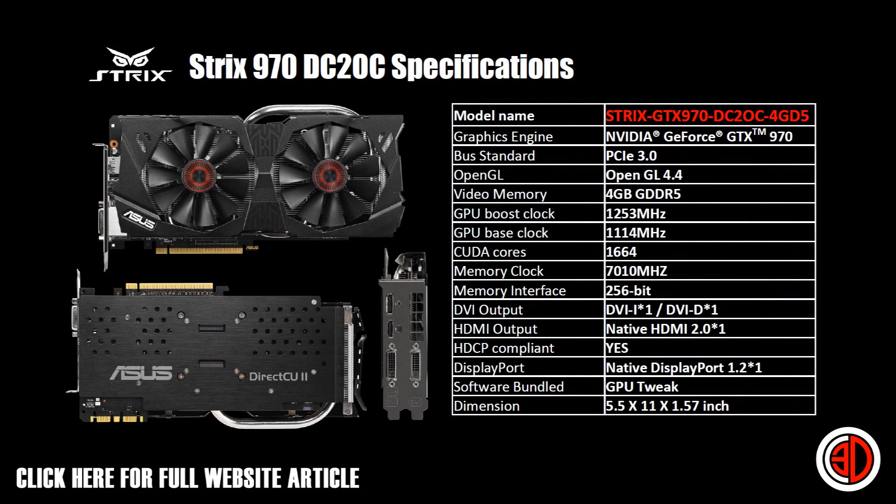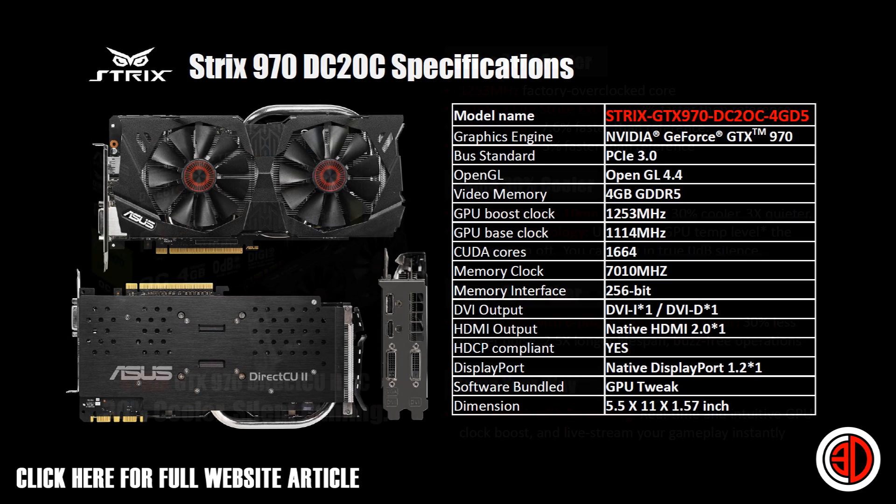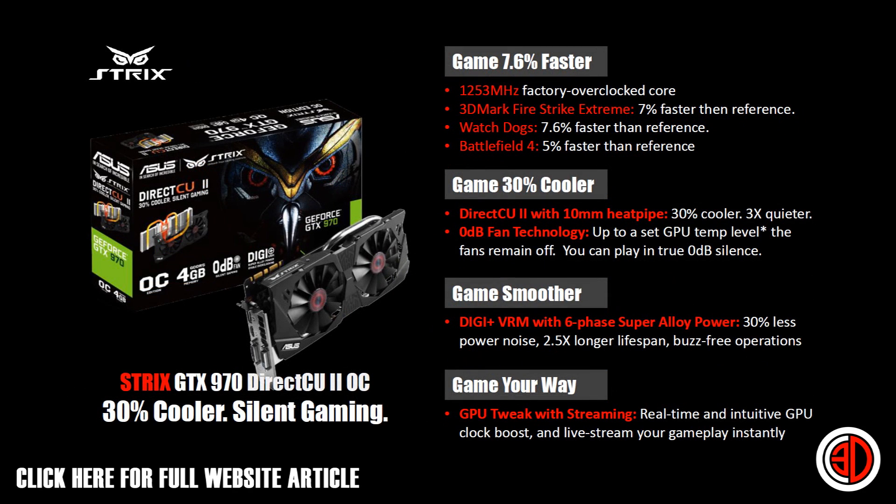It's PCI Express 3, 4 gigabytes of GDDR5. We've got the Maxwell core — base clock is 1114 megahertz, which is up from 1050, so it's got a factory overclock. The boost is 1253 megahertz, and the memory is running at 7000 megahertz on a 256-bit bus.